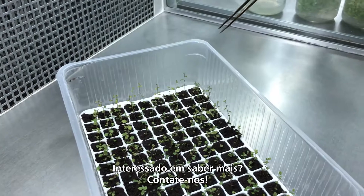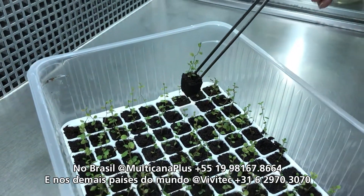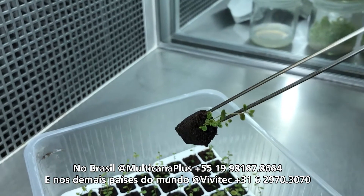Interested in knowing more? Contact us! For Brazil, at Multicana Plus. For the rest of the world, at Vivitec.